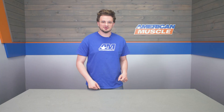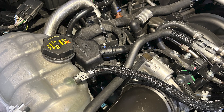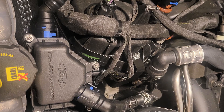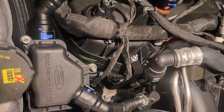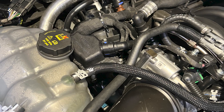Coming in around $250, the Ford Performance Oil-Air Separator doesn't cost much at all in terms of upgrades out there, and it really could make or break the longevity of your Mustang's motor. In terms of preventative maintenance, this is a great buy, and as someone who has dealt with serious sludge buildup and clogged emission systems, anything you can do to prevent intaking oily vapor is absolutely worth it.